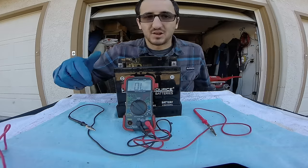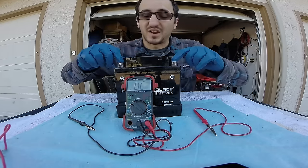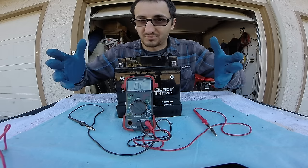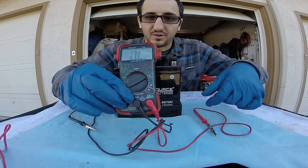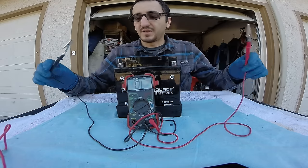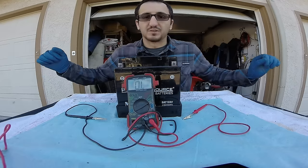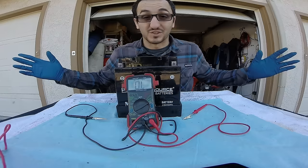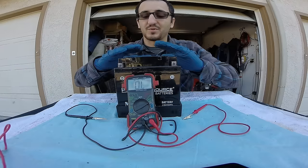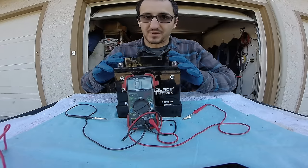Also guys, along with amperage testing, you also don't want to continuity check the battery or check resistance for the battery — which is going to be either that audible click or that ohm setting. If you were to do that and touch the probes you're going to blow the circuit in your digital multimeter, and now you're out however much you paid for it.